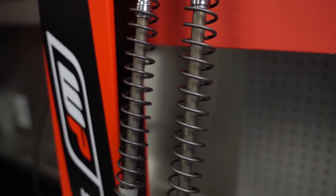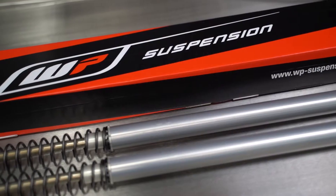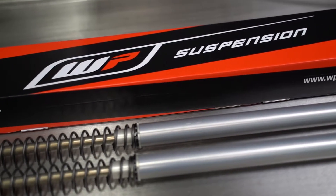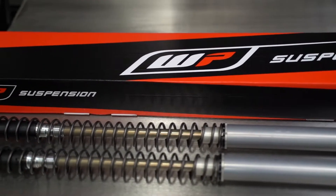The 65 kit is sprung for a 77 to 99 pound rider with 3.0 Newton meter fork springs. Fork travel is 214.5 millimeters and fork length is 725 millimeters.